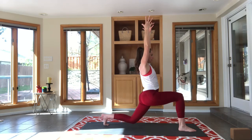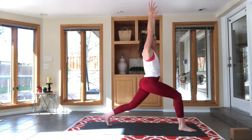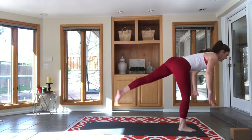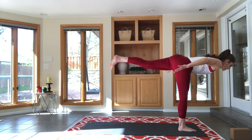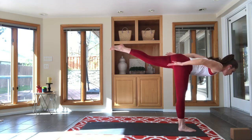Breath in as you rise, exhale, drop. One more — and on this one we're going to spring forward or float forward into warrior three. Balance your chest and leg parallel to the floor. You can bend a little bit like a bow, or bend your left knee — no problem with either of those.